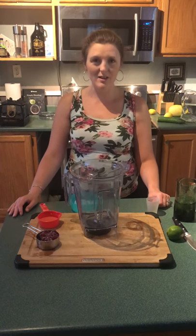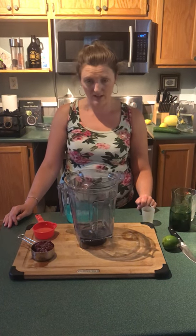Hi fellow YouTubers. Today I'm going to be doing my own signature drink. Usually I will make a red snapper, but not tonight. I am going to call this the pomegranate snapper.